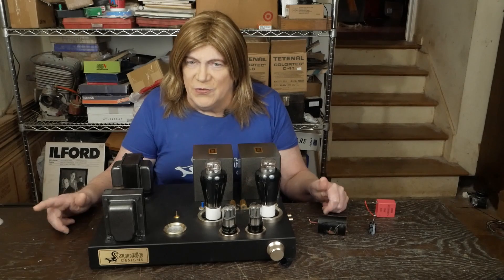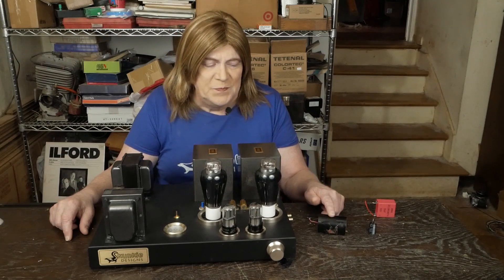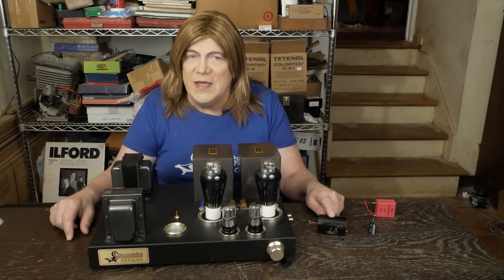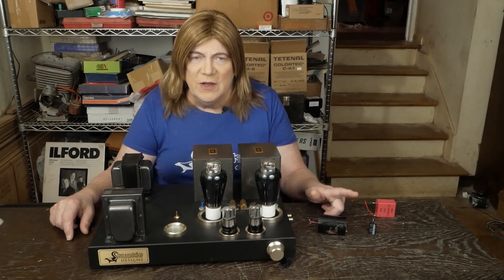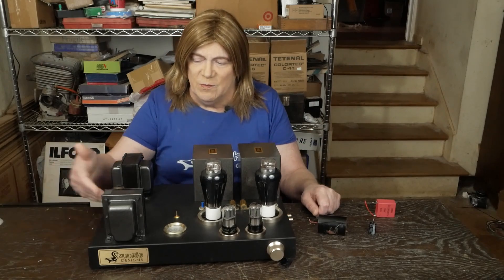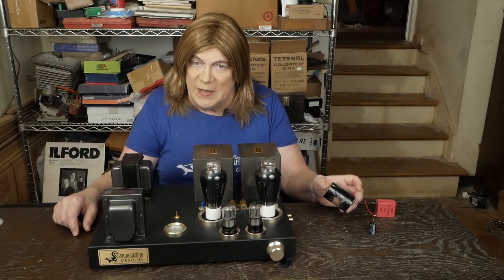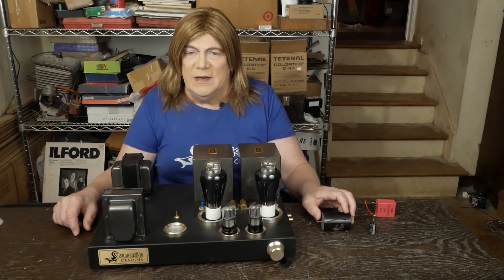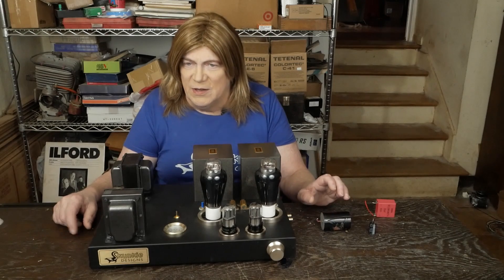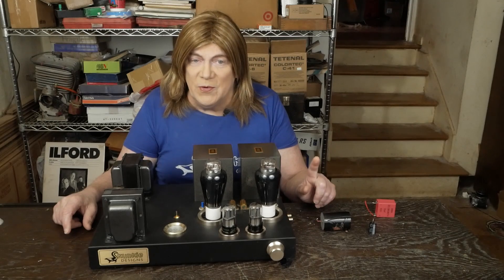The other thing that came up was people saying they'd seen several of these Sølens caps fail, and I thought back to intermittent forum posts about people having problems with them blowing rectifier tubes trying to diagnose issues — which was probably a bad film cap. So maybe these aren't the best thing to use as the first cap in the power supply.